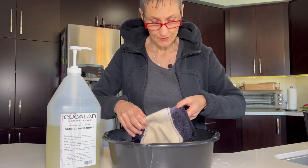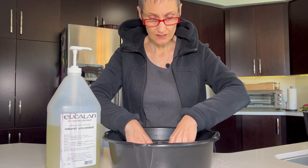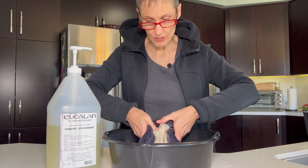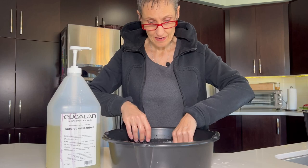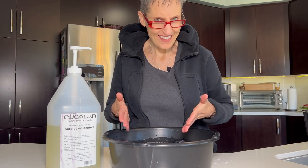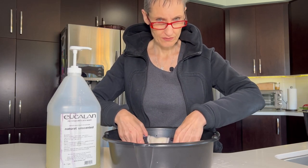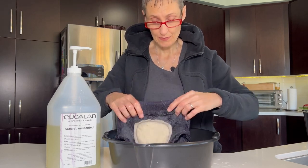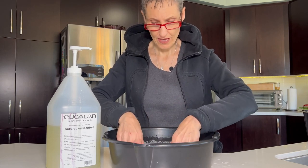And then when it's time to wash the entire diaper — say your diapers are starting to smell like urine — you're just going to put a couple of pumps or even one pump of eucalyptus in a dish of water. I use a container that's actually used in automotive for oil changes, but I use them in my studio. You could use your bathroom sink or even your kitchen sink for that matter.